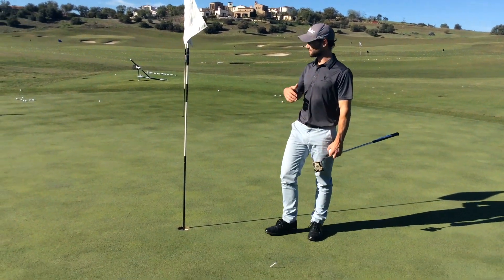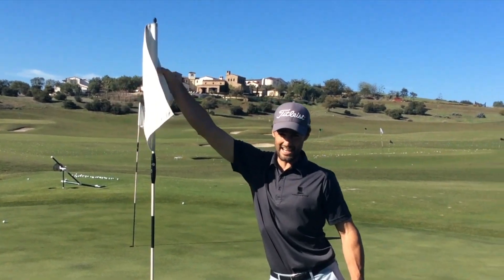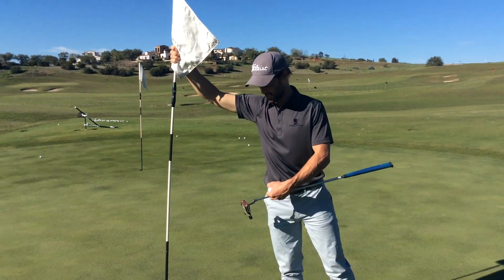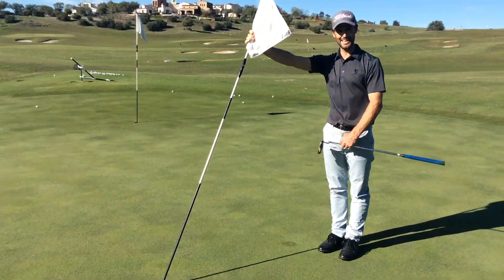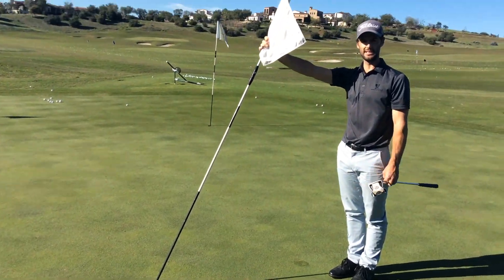If they do ask you to tend the flag, just grab it at the top. If it is a windy day, it's better to hold the flag and already have it out of the hole. What I like to do is stand about a yard away so that I'm not in close proximity to the hole.